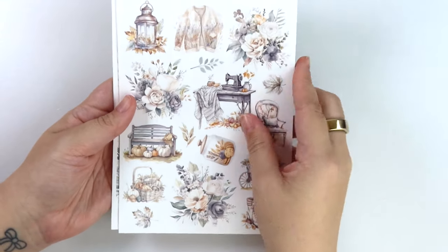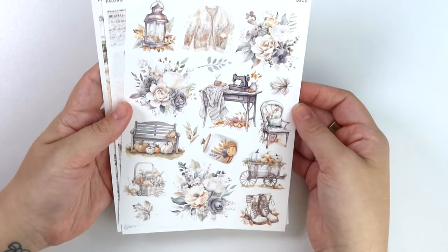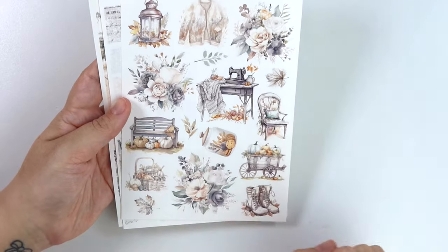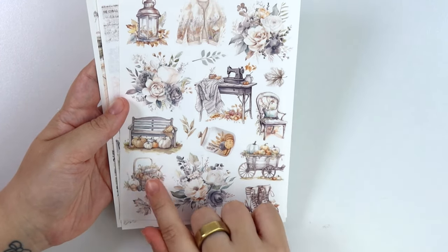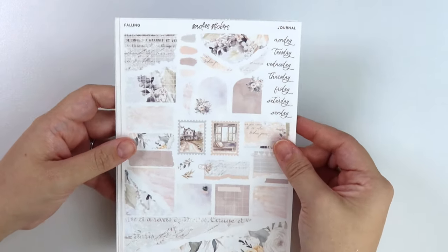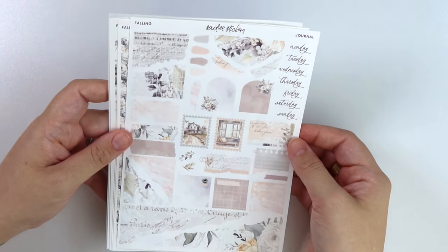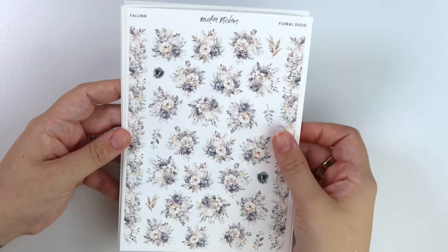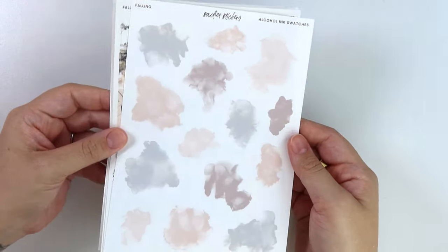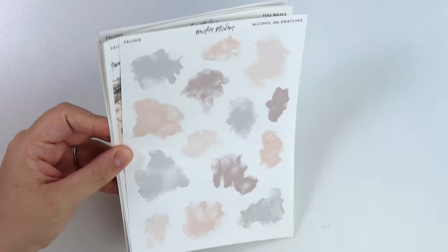Here is the deco page, which I think is just so pretty. These colors are so beautiful - I love the bluish tones. You get a sweater, that sewing machine table, a chair, a jar of cookies, this little wagon with some pumpkins, a basket, a bench, and a lantern. Here is the journal add-on - I love this with all the vintage distress throughout, so pretty. The floral deco add-on. And then last but certainly not least, the alcohol ink swatch add-on, which I feel like this color palette would be really good for winter too, so this would be a fun one to pick up just for your collection.